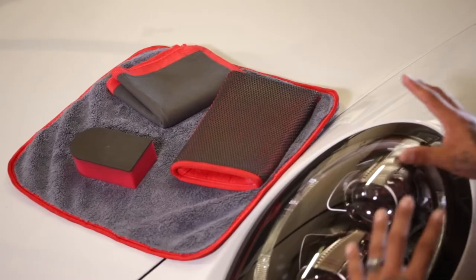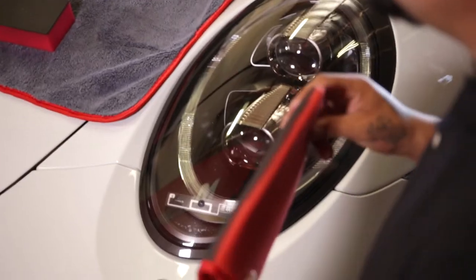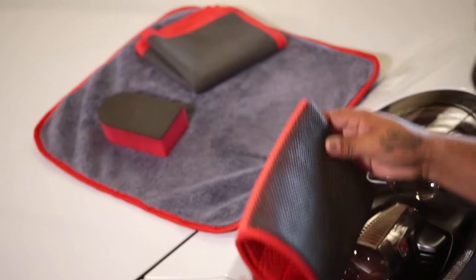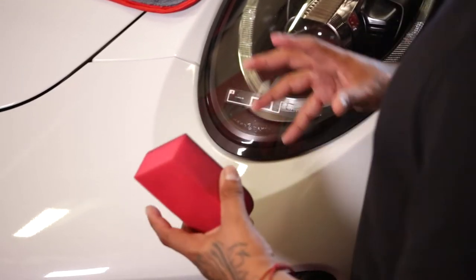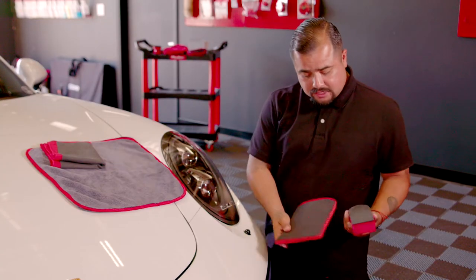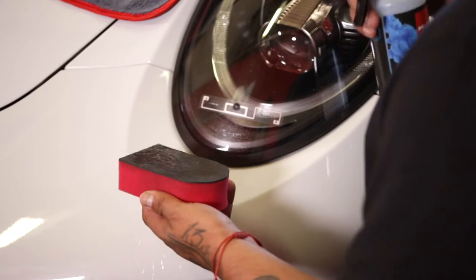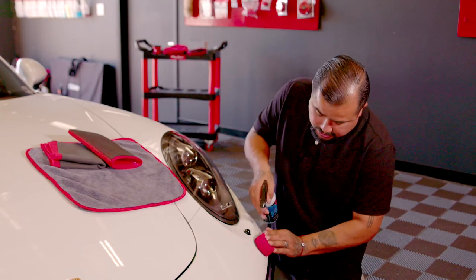Now we're here to show you guys the mitt process. We have a couple of different shapes and sizes here. Pretty much these are basically all the same — the only difference is your preference and how you want to do it. This smaller one would get to a smaller area, while the bigger one would be better for a larger surface. It's all preference and what you need it for — your practice of detailing — that's basically what you would buy based on.